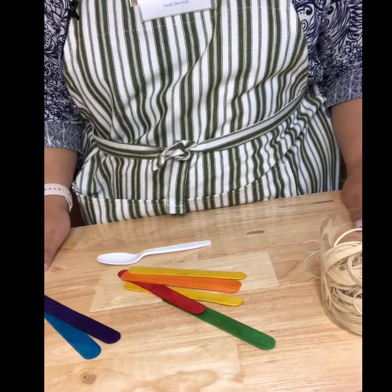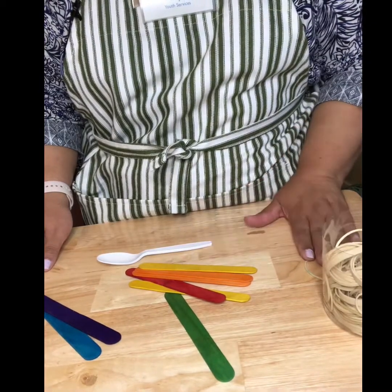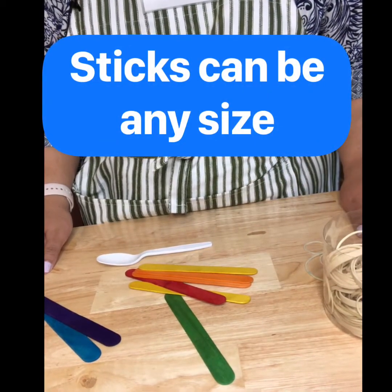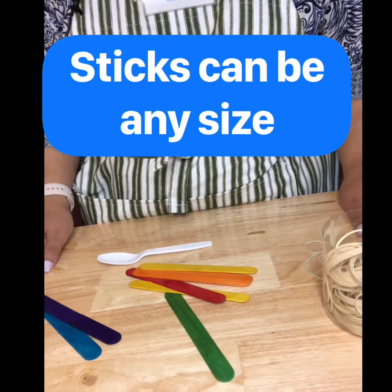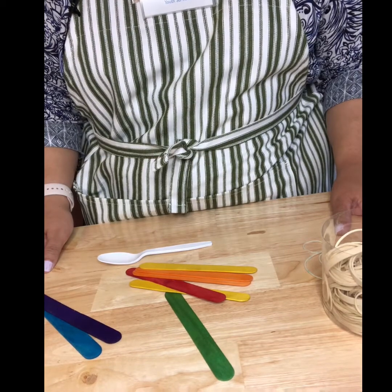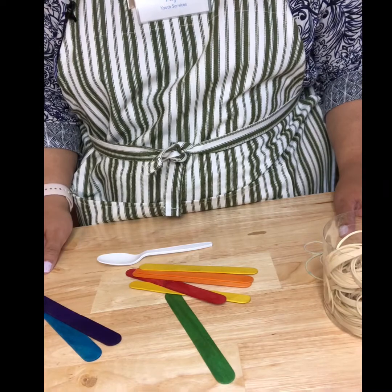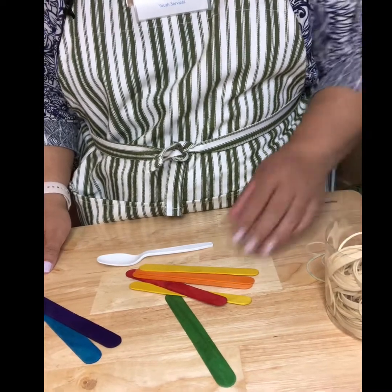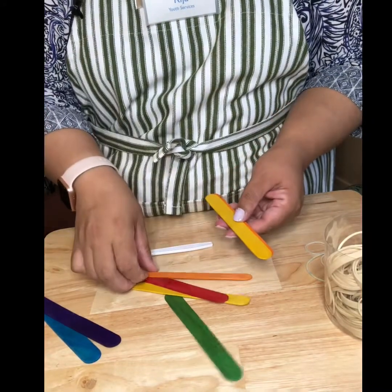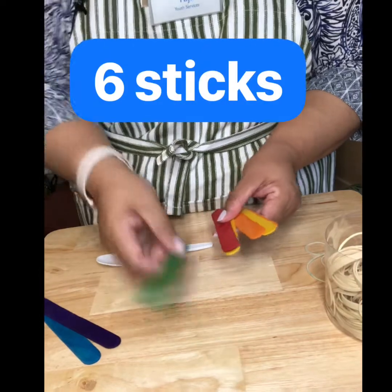The second catapult we're going to make is out of craft sticks, a spoon, and rubber bands. If any of you attended a class I did back in February for the stream classes, you may remember making this with me. It's pretty simple but kind of fun. You're going to take six craft sticks — these can be the larger size like I have here, or the smaller size: three, four, five, six.